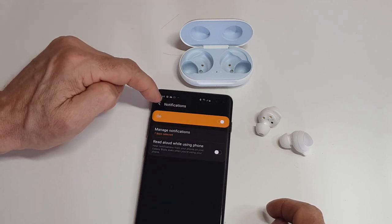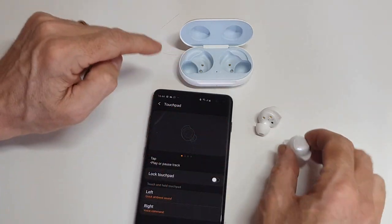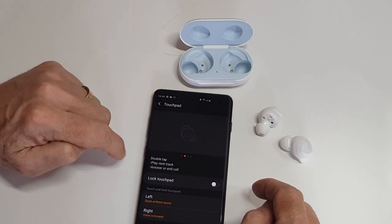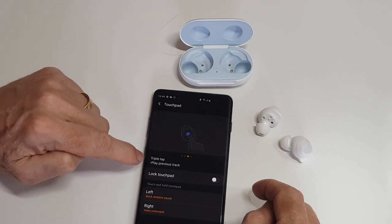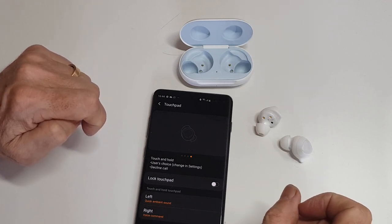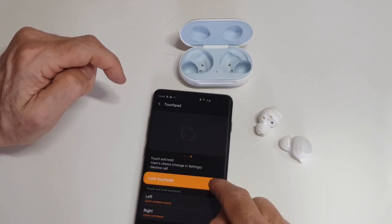Looking at the touchpad controls: a single tap will play or pause a track. A double tap plays the next track or answers/ends a call. A triple tap plays the previous track. Touch and hold is the fourth option — I've got mine set to open Google. You can also lock the touchpad so that touching it does nothing.